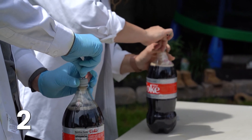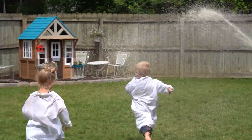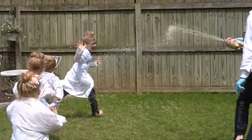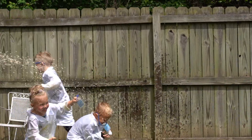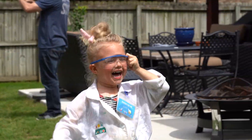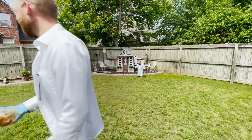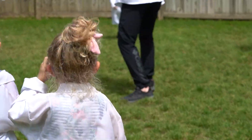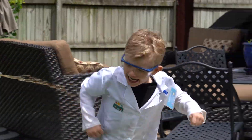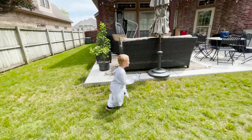Three, two, one! Mine's out! Mine's out!